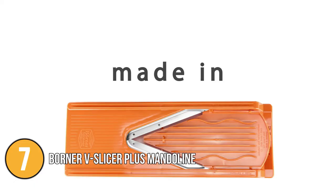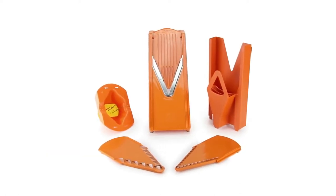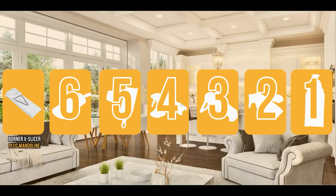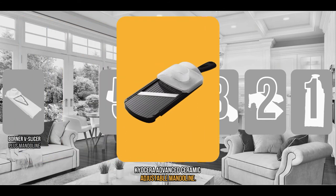This German-made mandolin combines the versatility of a French mandolin with the efficiency of a Japanese one. A brilliant buy for sure! The mandolin slicer coming in at number 6 on our list is the Kyocera Advanced Ceramic Adjustable Mandolin.